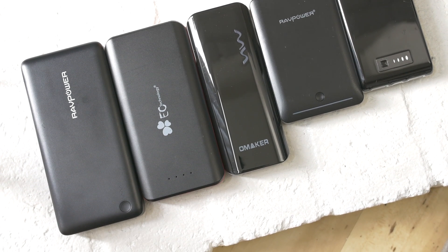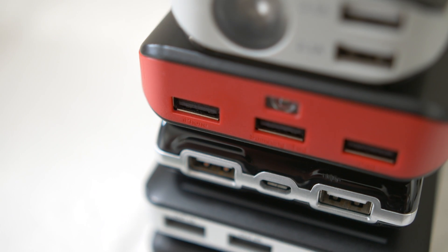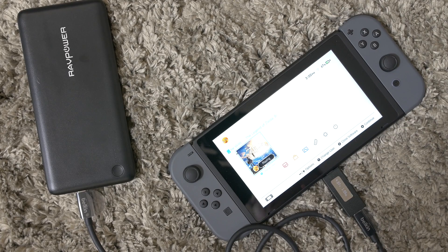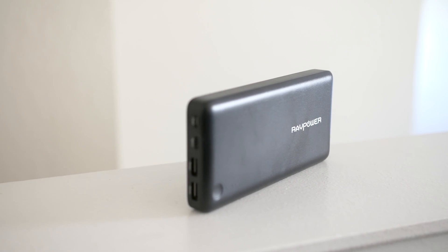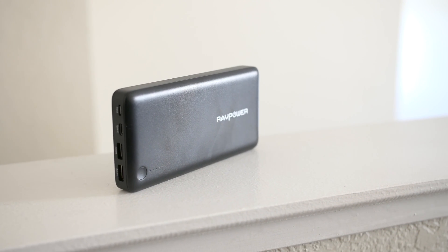Hey guys, welcome back. Today's video is a quick update to my previous video where we took a look at various types of battery banks and USB cables for the Switch. In the last video we determined that any battery bank with a USB-C output that can push 5 volts at 3 amps is good enough to charge the Switch even while playing games. While that setup was adequate, it wasn't ideal. To get to that magical 15 volts that the OEM charger can provide, we needed a USB PD compliant battery bank. At the time the Switch launched it was fairly difficult to get a hold of one, but I have one here today.